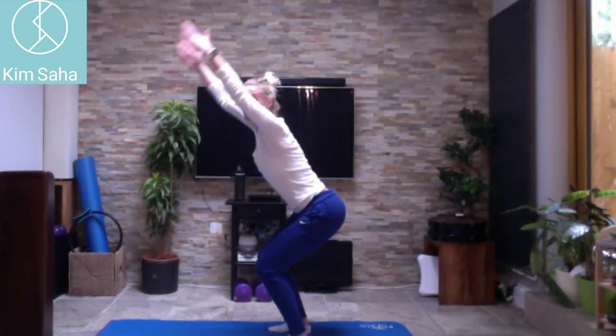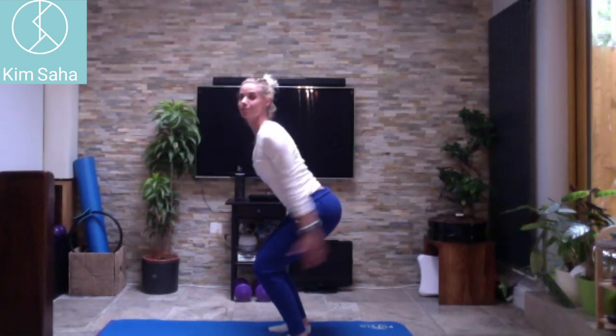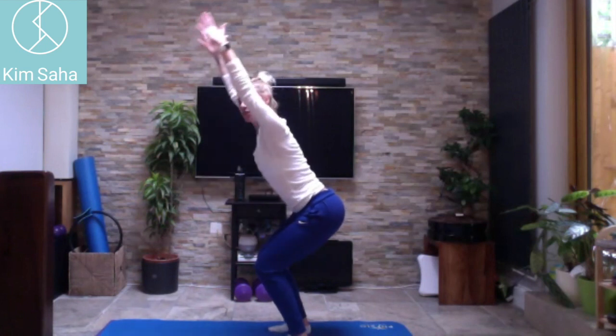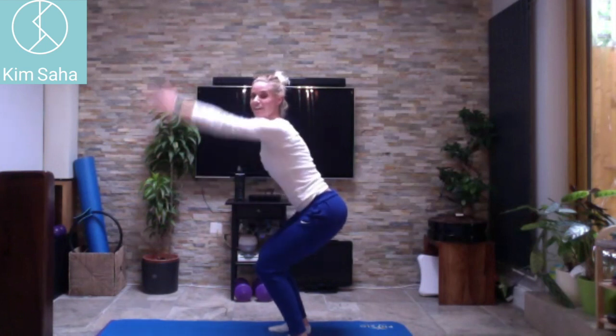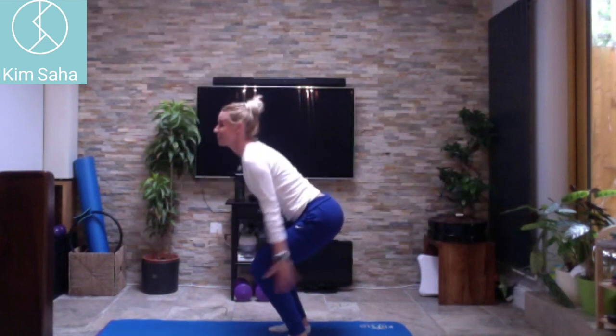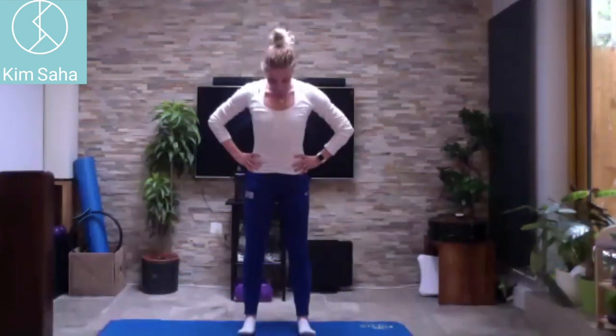Five more — pulling all the way up: one, two — notice my arms just come in line with the body — three, four, five. Fantastic, come back up again. Bring your feet hip width apart again.